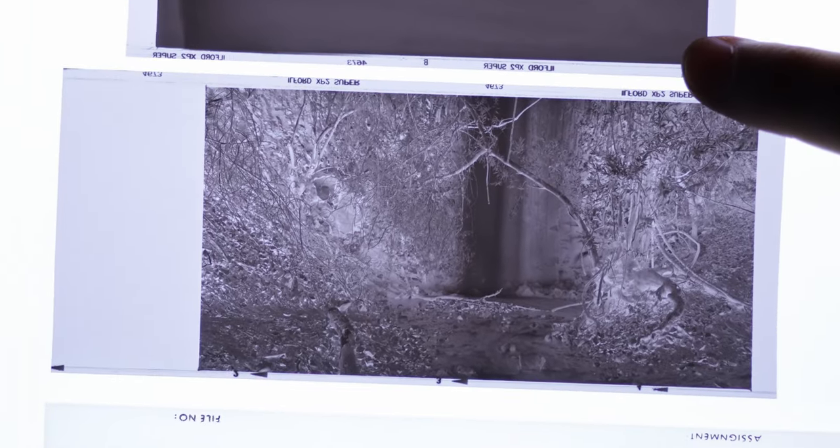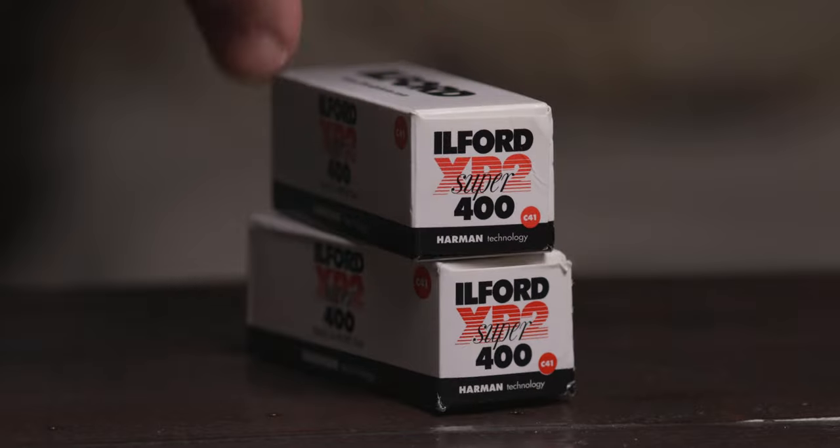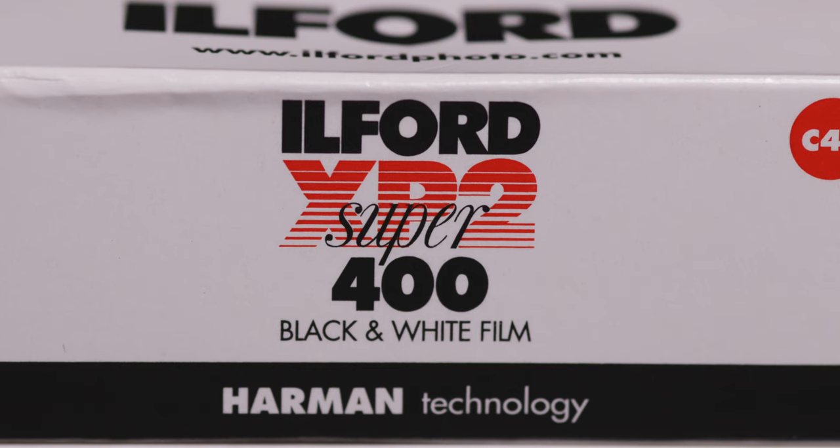One film stock that might not be so often mentioned or even recognized would be Ilford XP2 Super 400, which I have right here. What makes this stock fairly unique and maybe not so widely recognized is that it is a black and white film stock that can be developed in C41 color negative developer — same process, same everything.